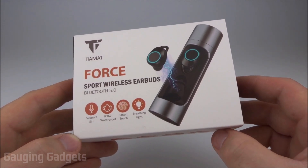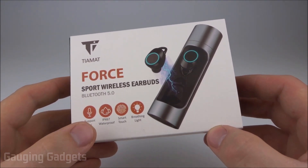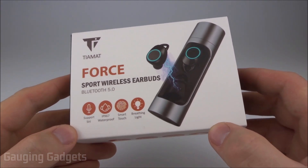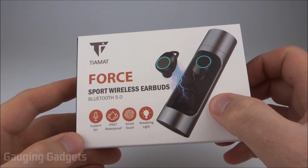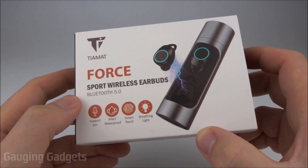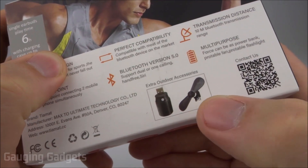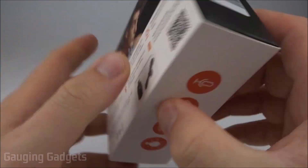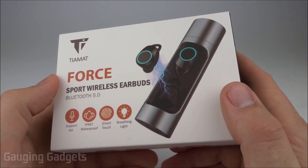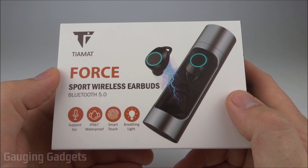These truly wireless earbuds are packed with features, including they're waterproof, and they have around 36 hours of battery life when using the included charging case. They also have Bluetooth 5.0 so they can pair with multiple devices at the same time, and they include two accessories: a fan and a flashlight that can be connected to the charging case. All that for around $55 on Amazon, so check the link in the description.